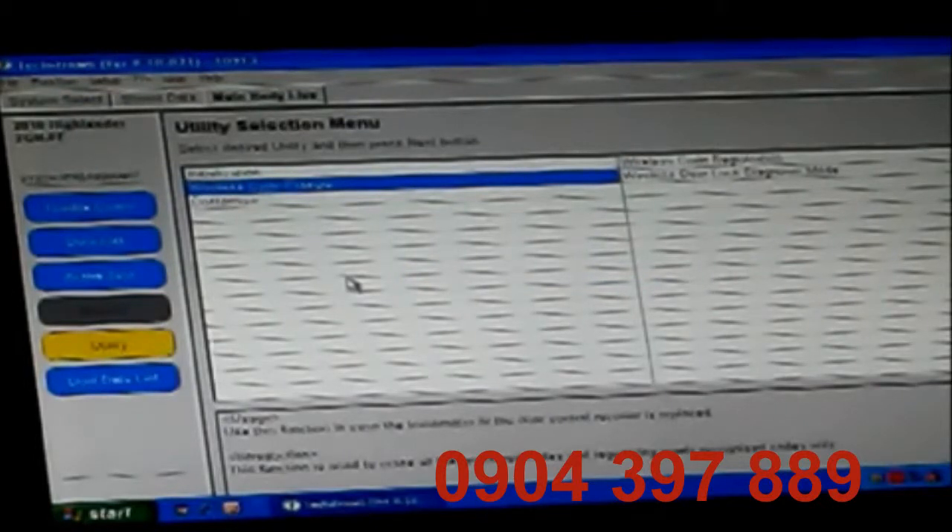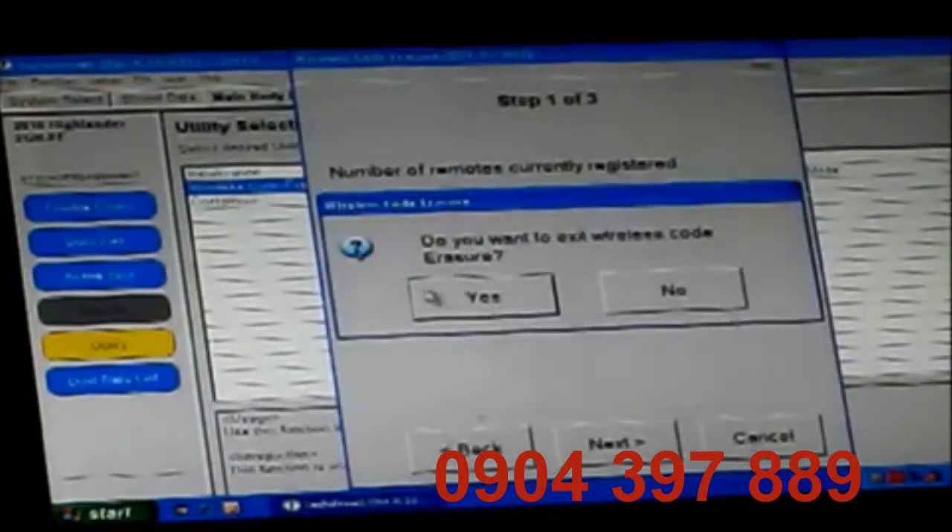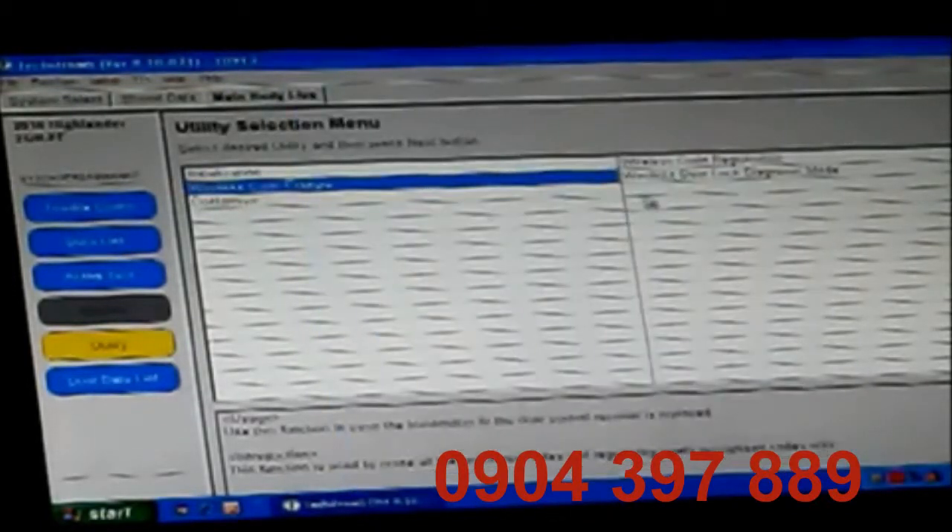I click exit. To confirm that, I can come back into wireless code erasure again, and now it will show me I currently have one registered remote, which is perfect. So we're going to go ahead and cancel that, and now we're going to add my second remote through wireless code registration.